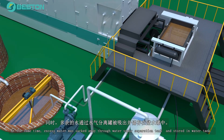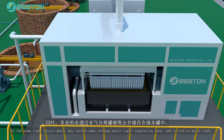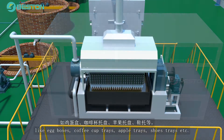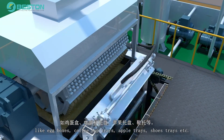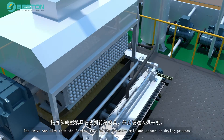At the same time, excess water is sucked away through the water-vapor separation tank and stored in the water tank. The molds can be customized based on different final trays like egg boxes, coffee cup trays, apple trays, shoe trays, etc. The trays are blown from the forming mold to the transfer mold and passed to the drying process.